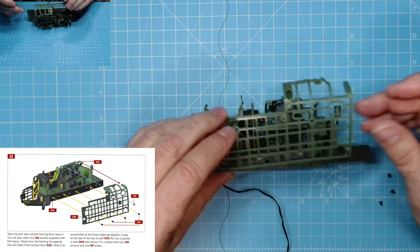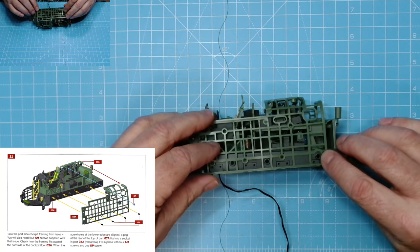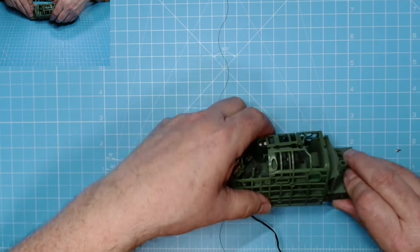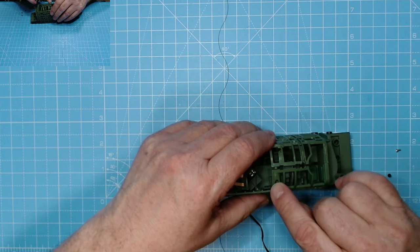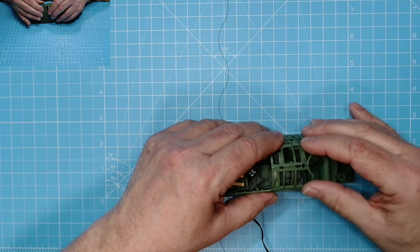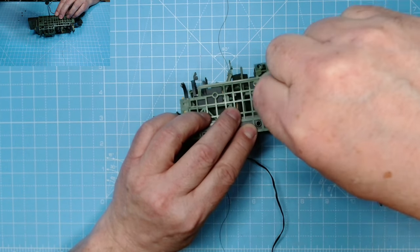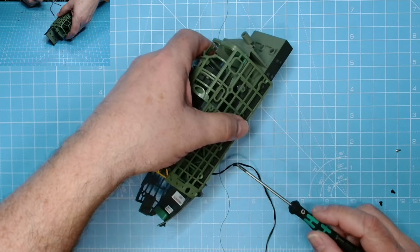Next we need this piece. We've got one, two, three, four AM screws and a DP screw - that silver one - to pop into place as well. That will go there and we'll get the AM screws in first with a little bit of oil on the AM screws. This will connect up with the other piece just there like so. We'll get the DP screw in through there - we may have to glue this end as well to keep it all nice and tight together.